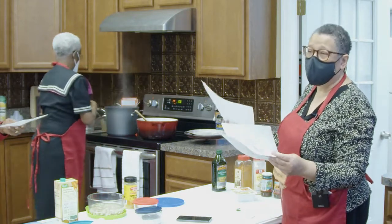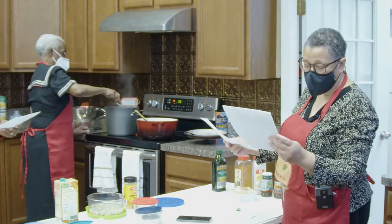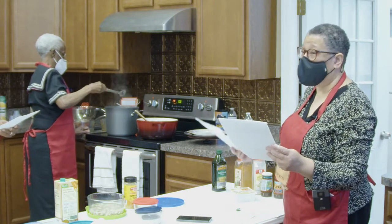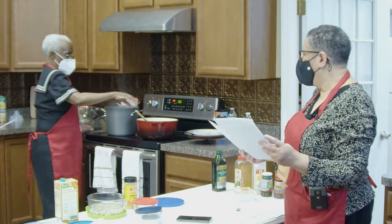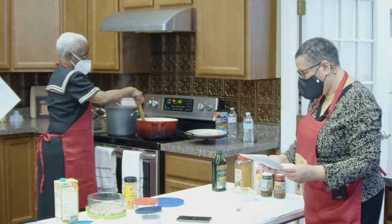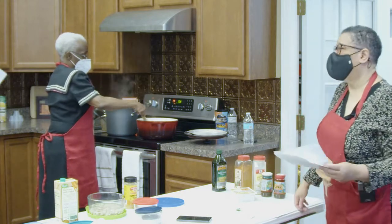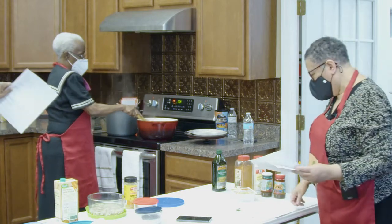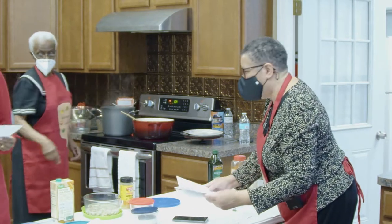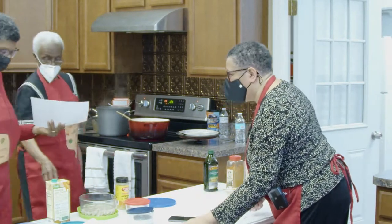People who like scotch bonnets will tell you it has a very unique flavor and they love it — they are willing to sacrifice the heat for it. The flavor does still come through, probably not as strong, but it does come through, and so does a little heat.